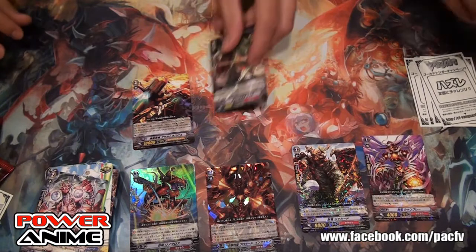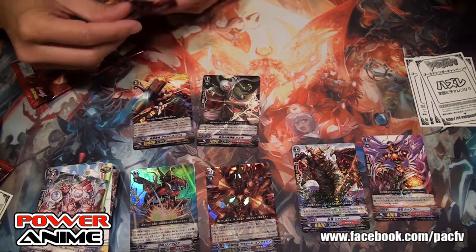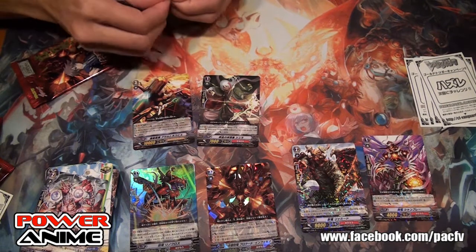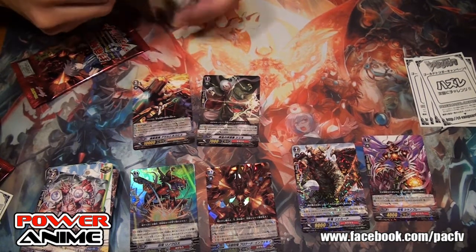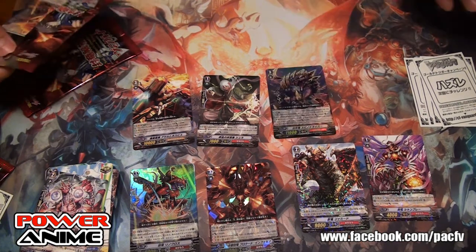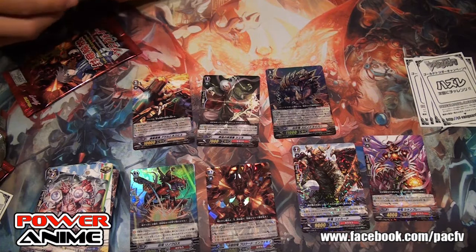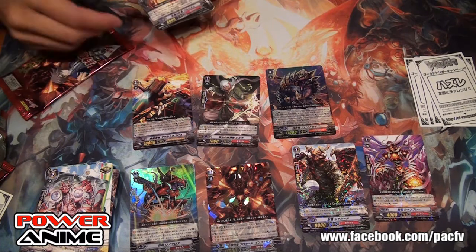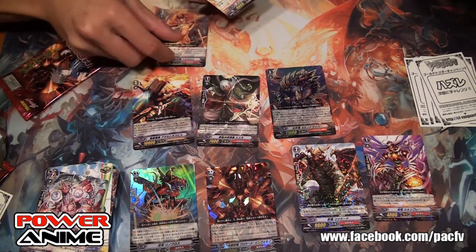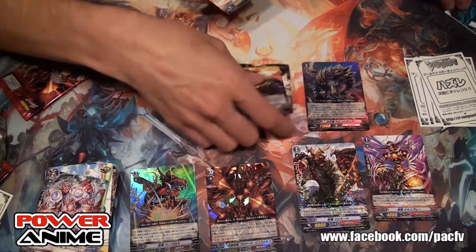We got a Narukami — hopefully we can get Fortuna in this one. I feel like this is a Seal Dragon box. I got another one — that's the Tachikaze break ride. Very sexy artwork.